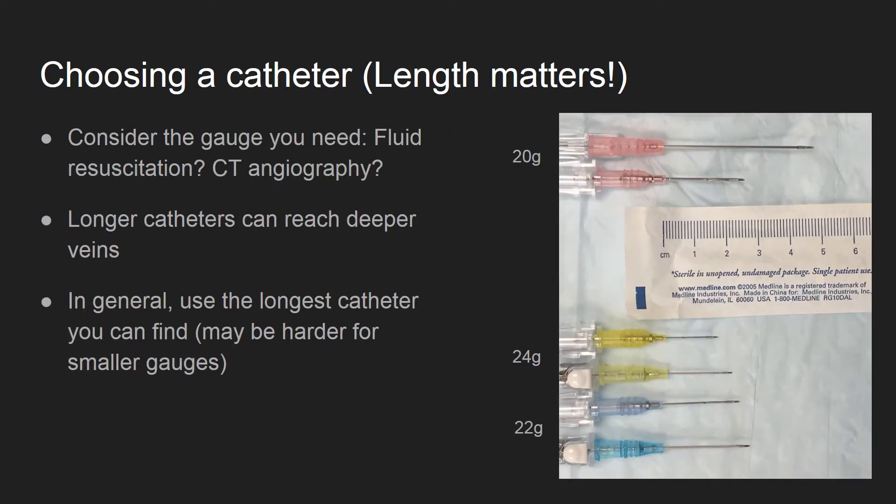Wise catheter selection will help with success. Consider the gauge you need for this line. Does the patient need fluids? Does your CT angiogram have size restrictions? Try to make it so you only need to stick them once for a line.